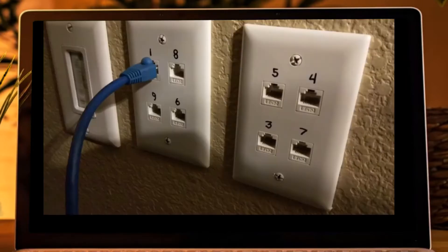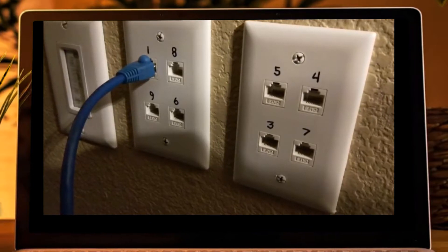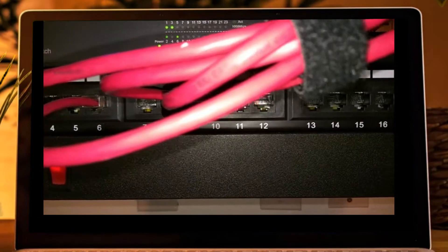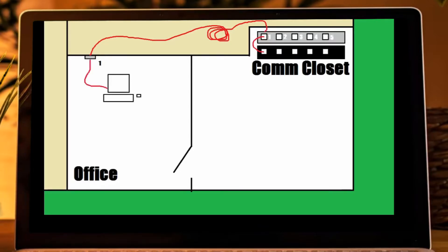So we will go back and write a number one on our wall plate in the office. Here you can see I have some numbers written on some of my wall plates throughout my house, and they correspond to the numbers on my patch panel. Now we can remember that the ethernet jack in the office is connected to port one on the patch panel. Generally at this point we would use a patch cable — a shorter ethernet cable — that goes from the patch panel to the switch to finish the connection. Now anything you plug into port one in the office will be connected to the switch.